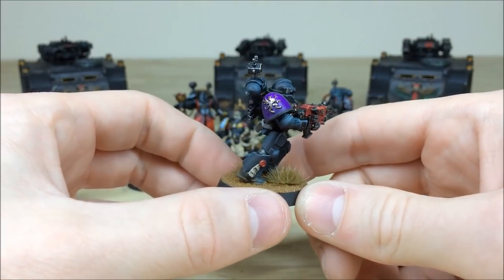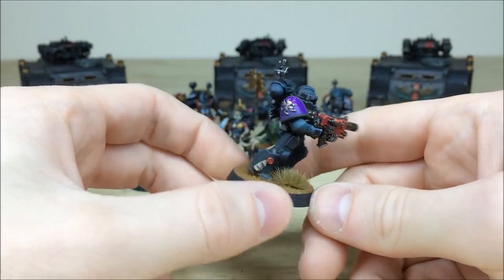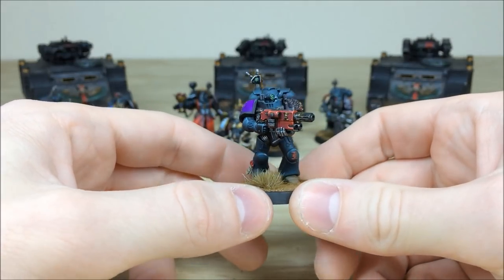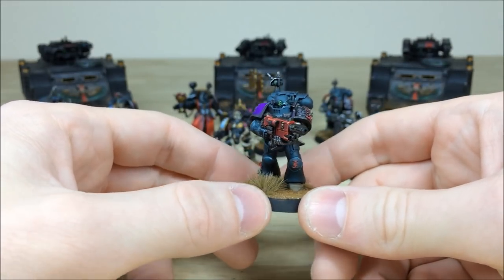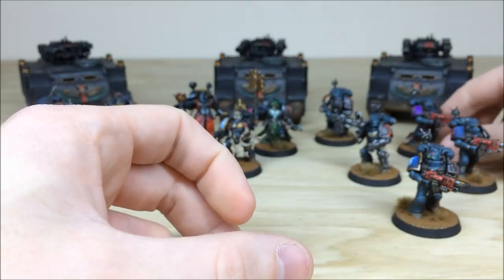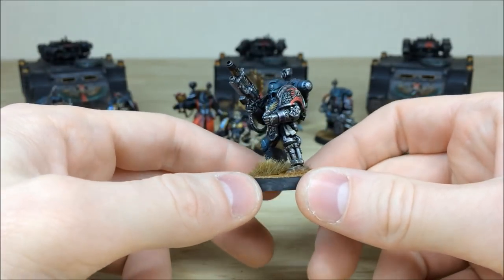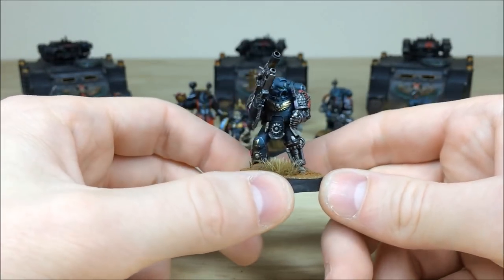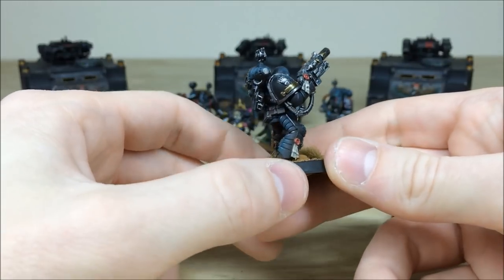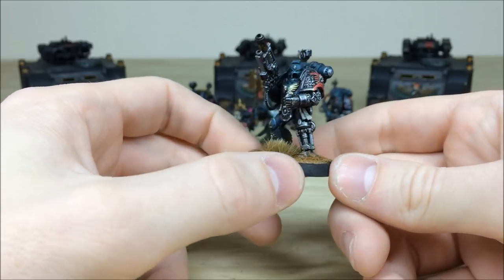We'll pull forward a couple more. Forgive me — I'm not too sure which chapter this one is, so if anyone knows please put it in the comments. You can see a really nice transition on the purple, going from a darker to a lighter purple, with the lenses all picked out nicely — another combi-melter. Then there's an Iron Hand, very fittingly using an Iron Hands-aspect model with a mechanical leg, all the detail work highlighted on the edges and fully picked out.